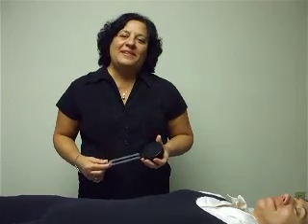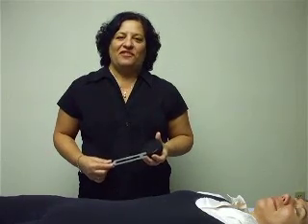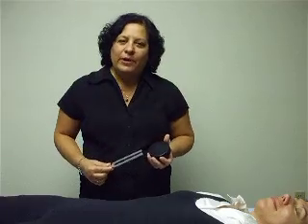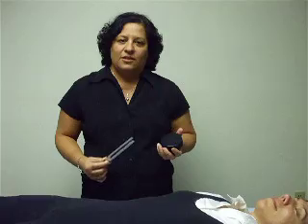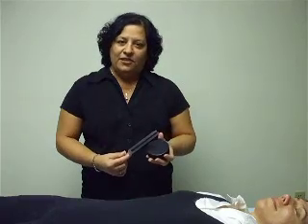Hi, I'm Francine Milford, and I'm the creator of Tuning Fork Therapy. I want to give you a quick demonstration on the spiral technique. First, take an activator — I'm using a hockey puck — and your C256 tuning fork. Activate your tuning fork.